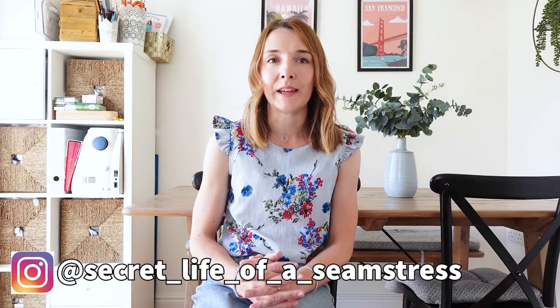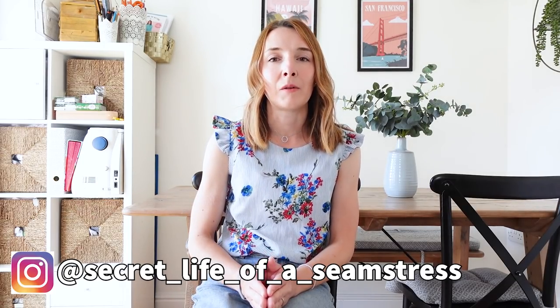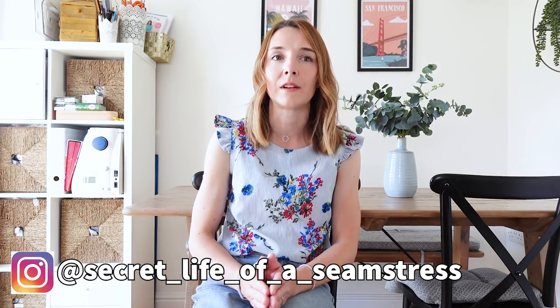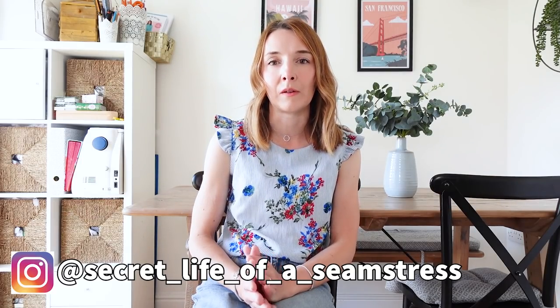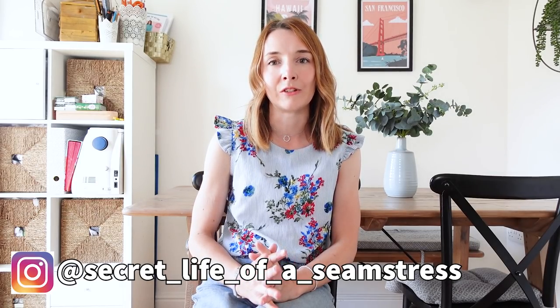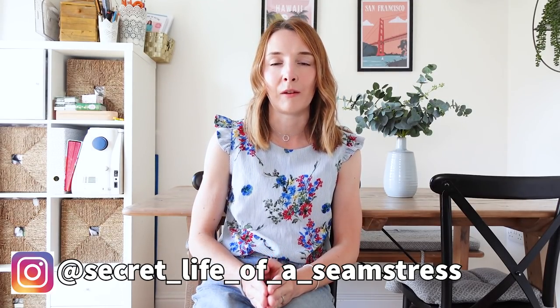Hi everyone, welcome back to my channel and to today's video. Today's video I've entitled 'Five Super Speedy Sewing Patterns to Make When You Just Need a Quick Fix.' I think we all have those times when we just need to sew something that doesn't have to be a really involved make. Sometimes you get the urge to sew, and there are also those times when you've had a break from sewing and feel a little nervous to get back into it — when you've lost your sewing mojo a little bit. I feel these five patterns would be really good ones to get you back into the sewing game.